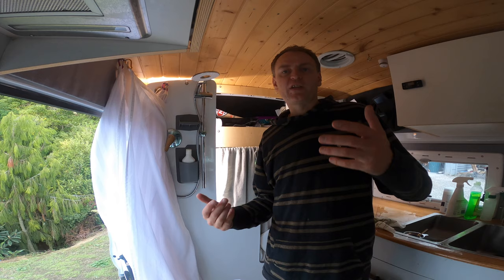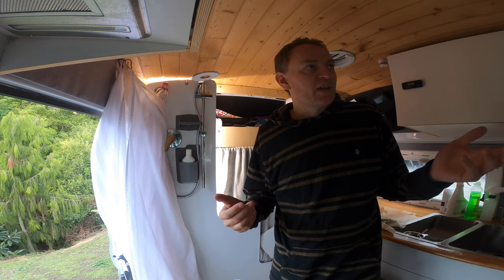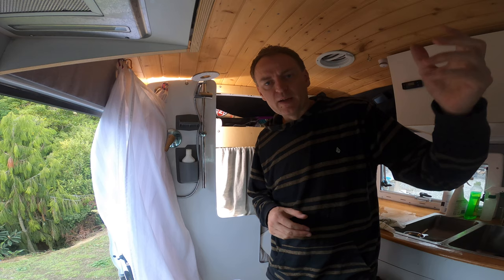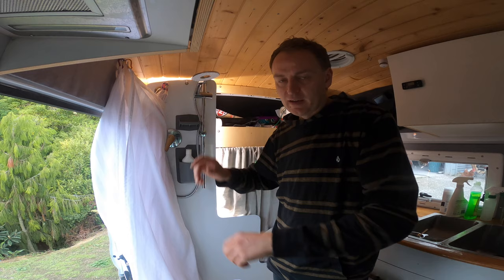I've been using this shower setup now for over a year, almost every single day. Would I change anything? I don't think so. I often get the question if I have a problem with moisture in the van, but no. What I usually do is turn on the big exhaust fan at the other end blowing air in, and have this one here sucking air out. On a really cold steamy day I'll often open the window as well.